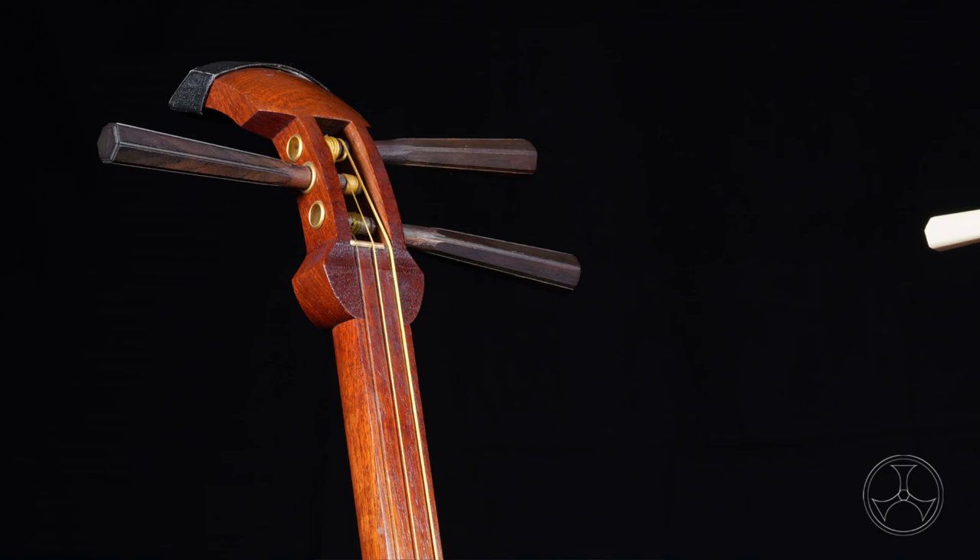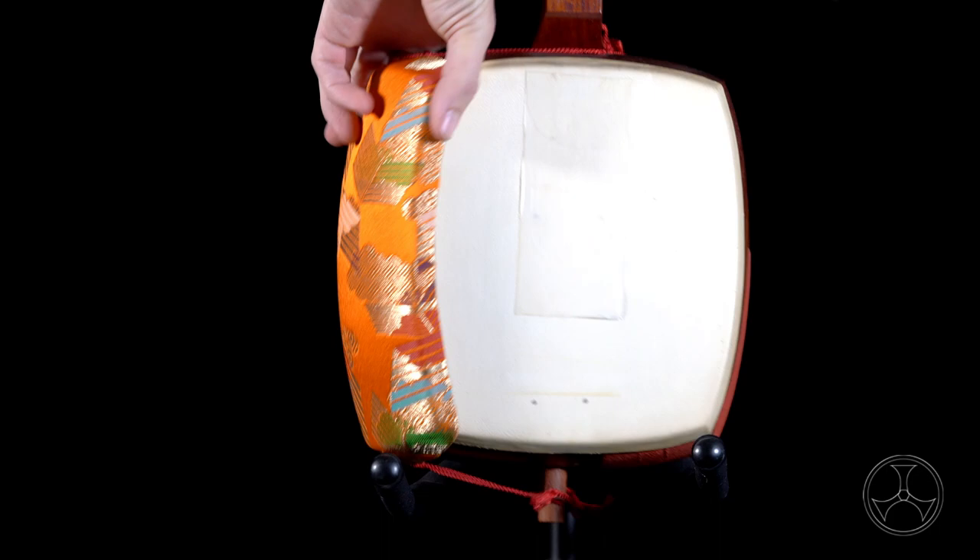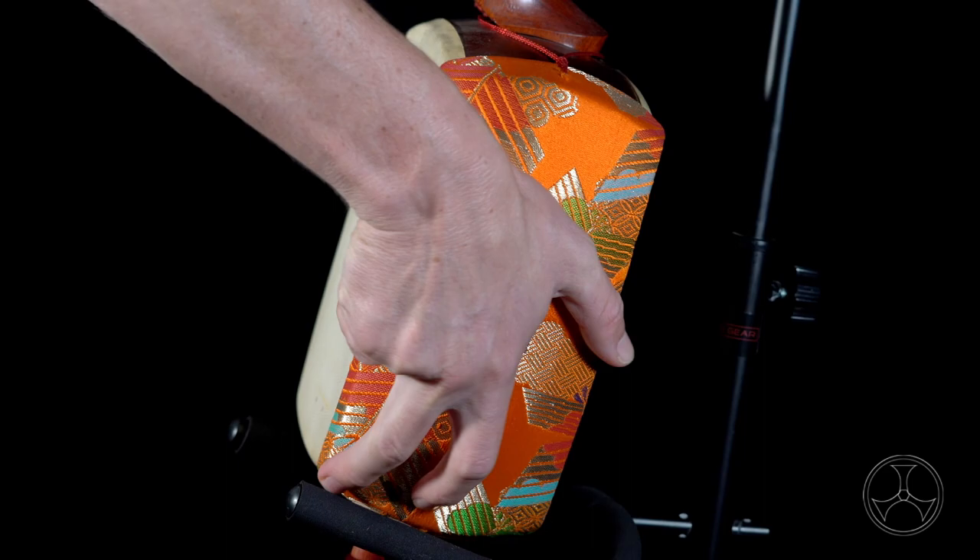First, loosen the strings far enough in order to slip the nail off of the Nakagosaki. Next, move the Dokake to the other side of the Do. Note: if there is a Dogomu attached to the Do, you might need to remove it if the Dokake doesn't fit well or is wobbly. However, if you don't notice any problem, it's fine to leave on. If you like, you can attach Dogomu to the other side.